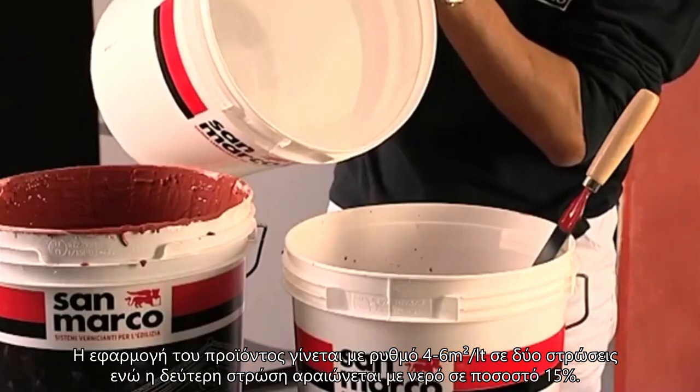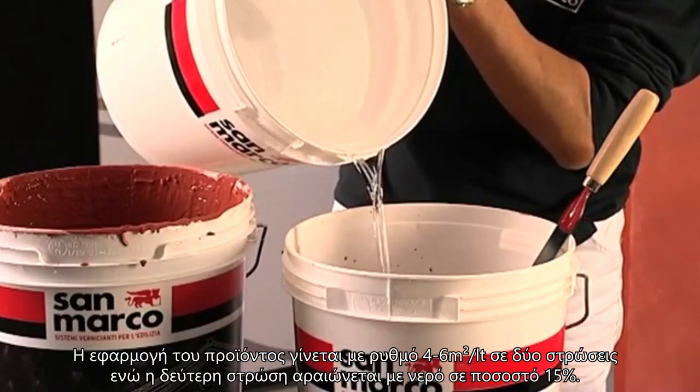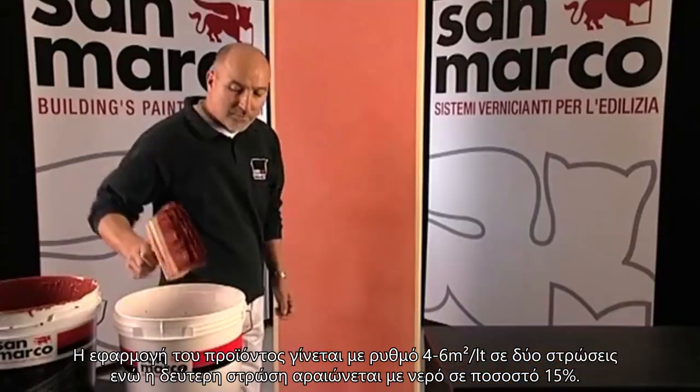The product's spreading rate is approximately 8 square metres per litre at the end of the job. The second coat should be diluted at 15% with water.